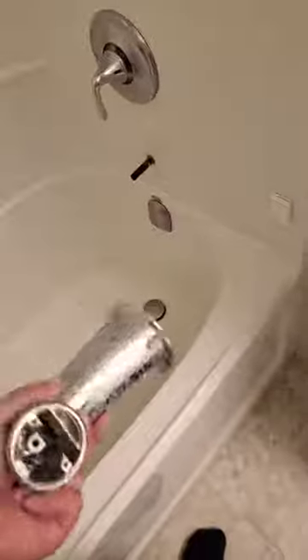Loosen the set screw already and then just go ahead and pull it out like that — it takes a little bit of wiggling but there it is. If it's a threaded one, obviously just turn it counterclockwise and it'll let go.